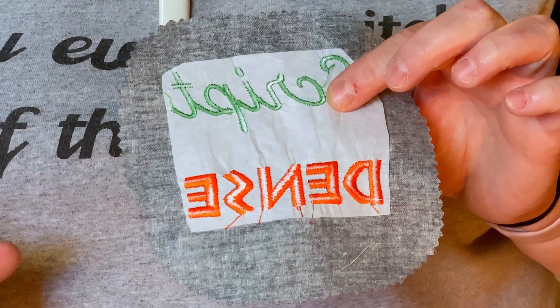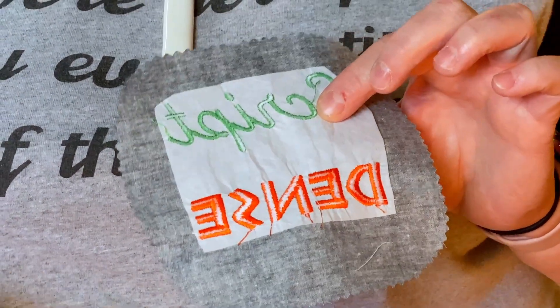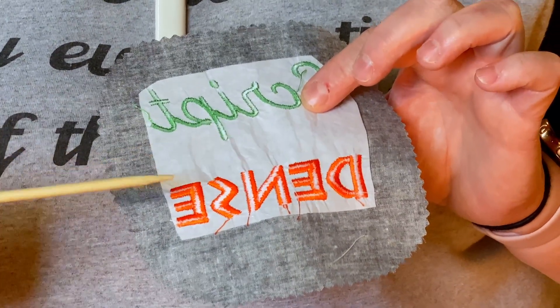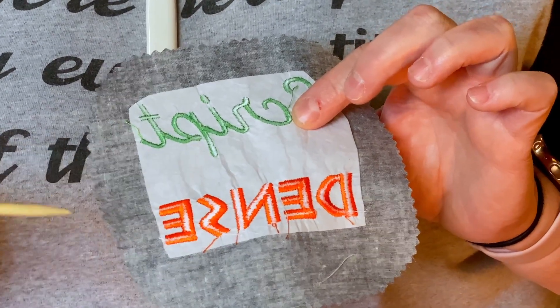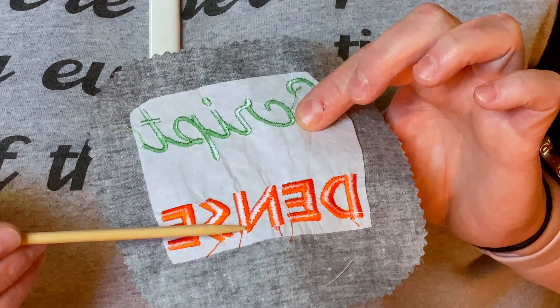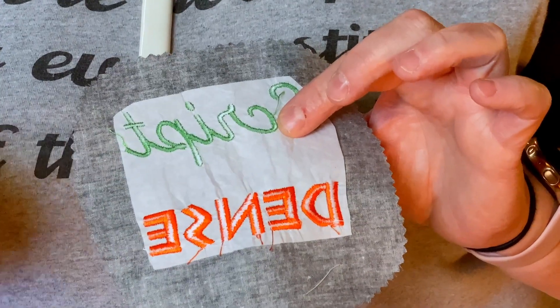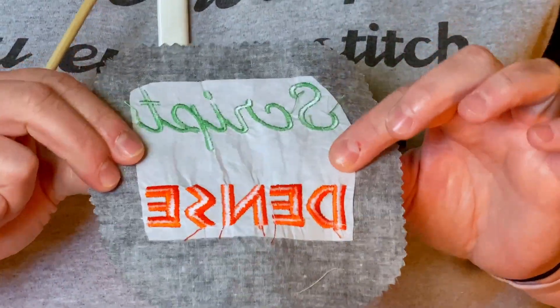I recommend always using finishing touch thread for embroidery, except for something like freestanding lace where you want top and bottom thread to match — then you can use the same 40-weight on the bobbin too. One concern people have is seeing white bobbin thread show through when using colored top thread. If your machine is stitching and threaded properly, the back should look like an Oreo — you should see top thread, bobbin thread, then top thread again. If everything works as intended, you should never see the bobbin thread on the top, so the color doesn't matter.